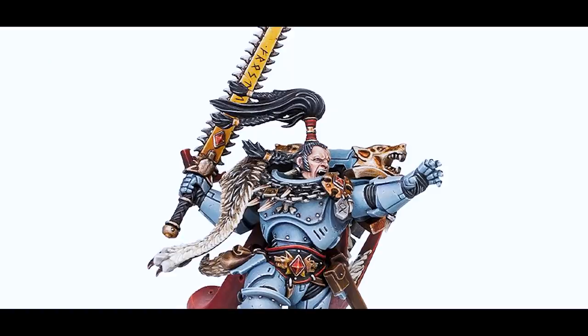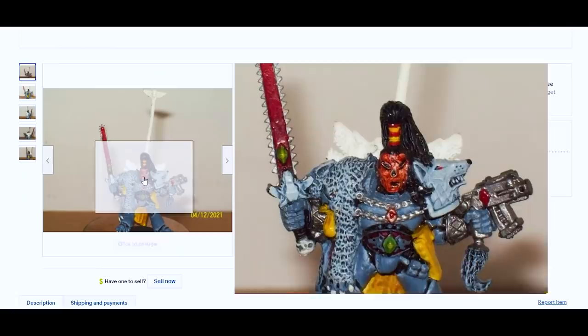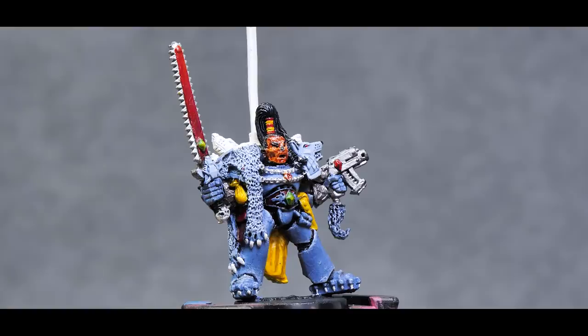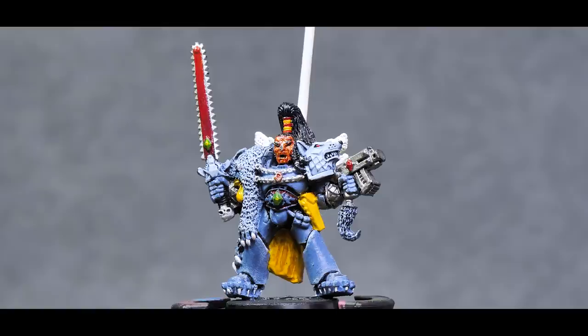The other day I was browsing around on eBay just checking things out as I tend to do and I came across a rather interesting model. Ragnar Blackmane is a pretty iconic Warhammer model that came out in the early 90s and they've since redone the sculpt, but of course I am still a sucker for a lot of these older metal sculpts. This Ragnar though has some issues. Let's take a closer look at him and you'll see what I mean. Here he is and what a model — there's really a lot more to this model than meets the eye.